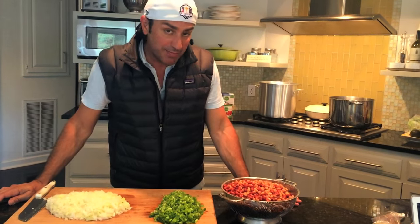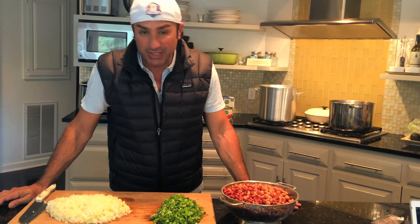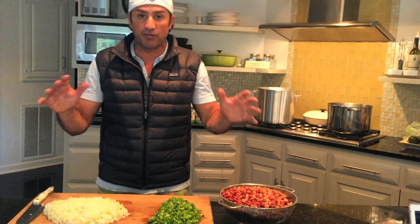Hey everybody, what's up? Welcome to the Delta. It's a chilly and very rainy day. I thought I'd make you guys, going with the 'tis the season, some chili. I've always done a sort of a three bean, three meat chili, but I saw another meat I liked and another bean that I liked, so I thought we'd go for it today.